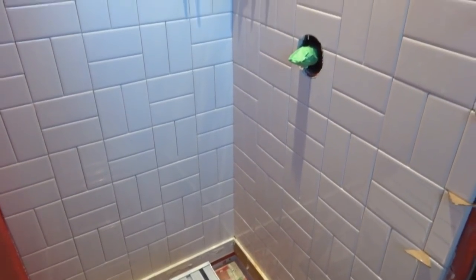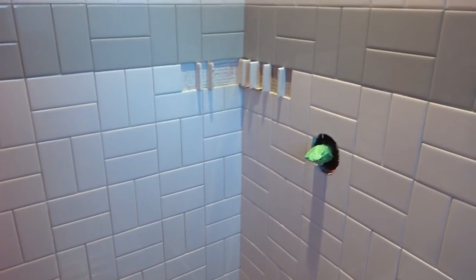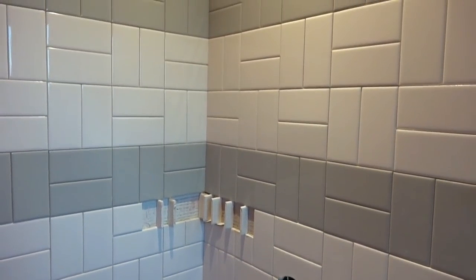It's been a few hours and we now have both sides put up. We've still got the third wall to go. I just want to show you how it's looking so far — looks pretty cool.